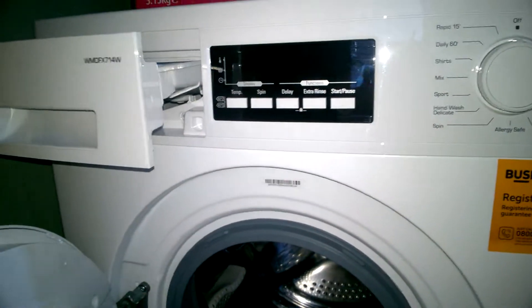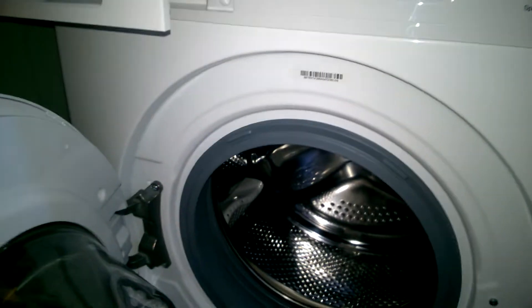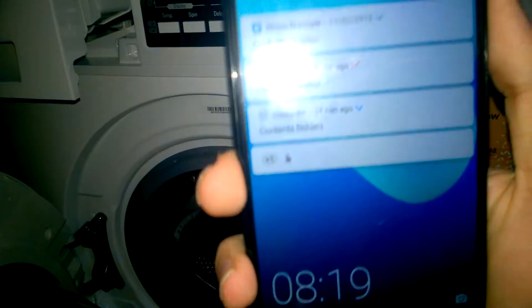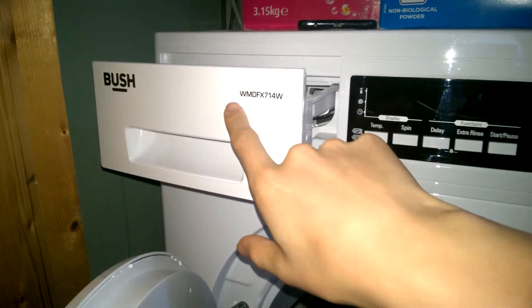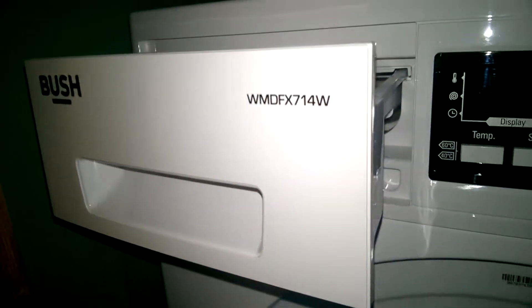So this was a request from Craig Washer on Instagram — go follow him, his Instagram name is down below. So I'm going to do a full overview of this Busch WMDFX714W. There's the model number.